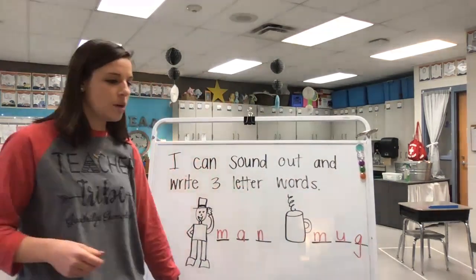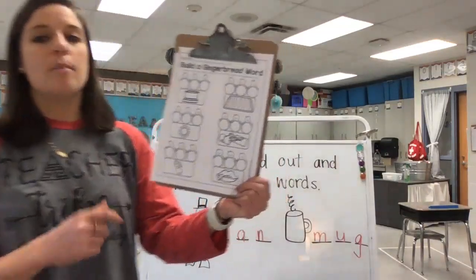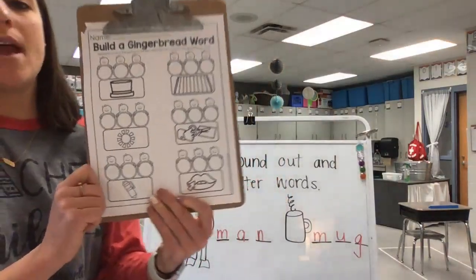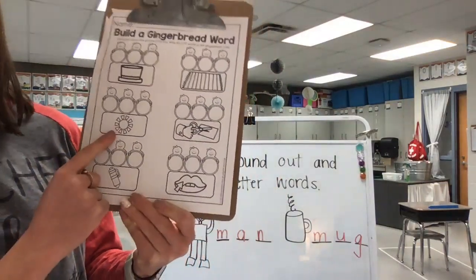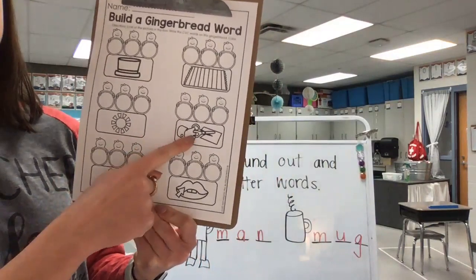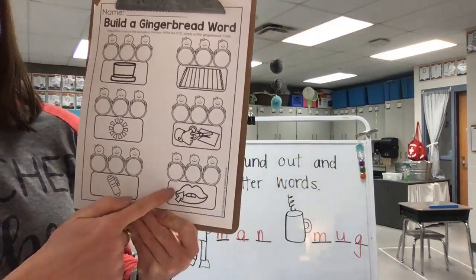This is the strategy we're going to use for our activity sheet today. Let's go over the pictures that we see in our sheet. We have hat, mat, sun, cut, pen, and lip.